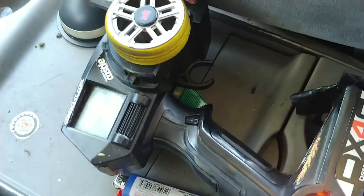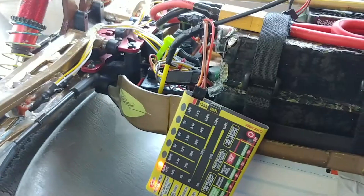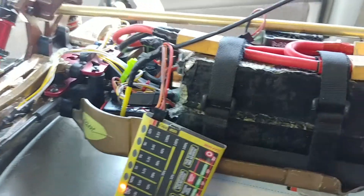I got to plug the XT90 in to get some power. So let's turn on the remote. That's on. With the magic of TV, we're plugged in.